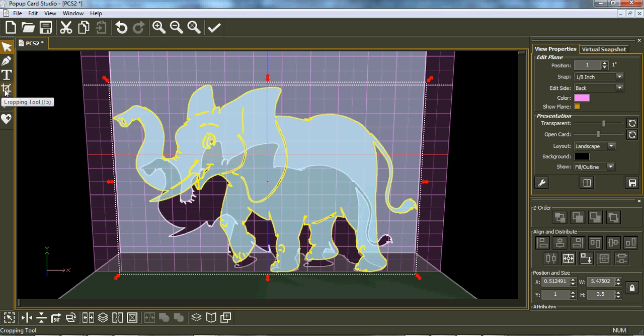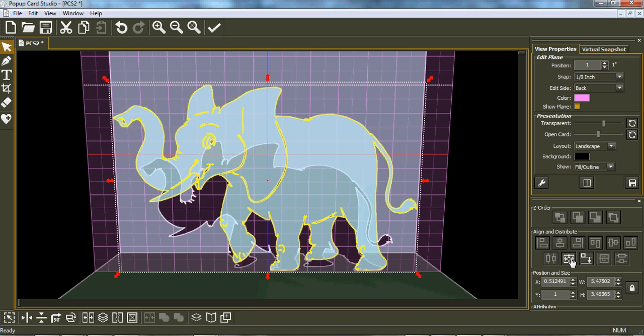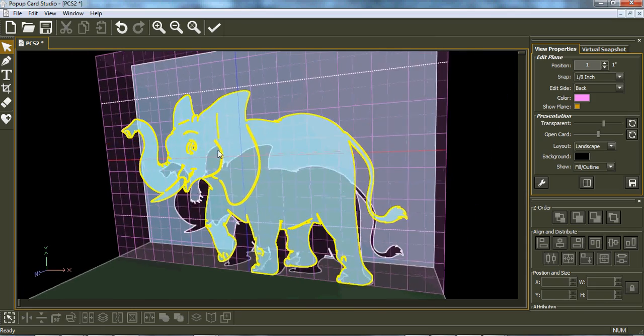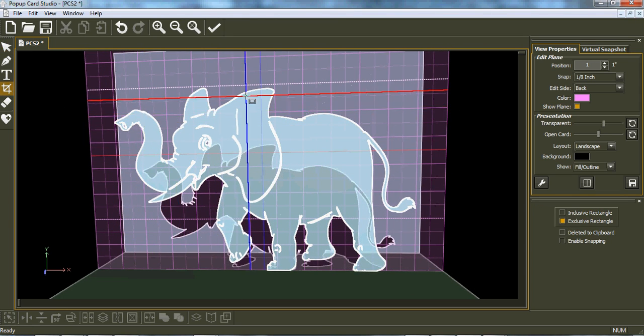So first we need a straight line across the bottom. Using the exclusive rectangle eraser, I take a little bit off the bottom of the elephant — these two legs and feet are what's going to be connected to the bottom of the card. Then we go back, put him in the center on the bottom — just check that it's under the dotted line. Now we need anchor points from the elephant to the back of the card.